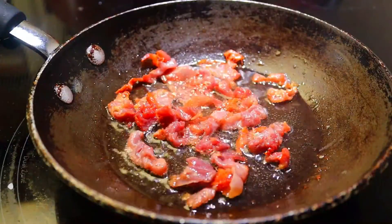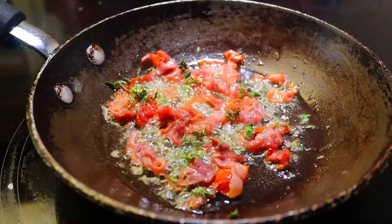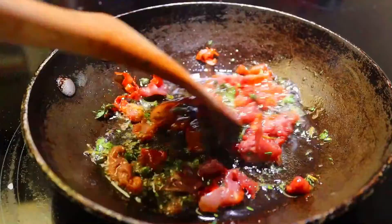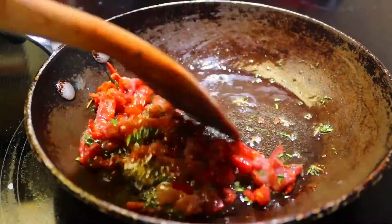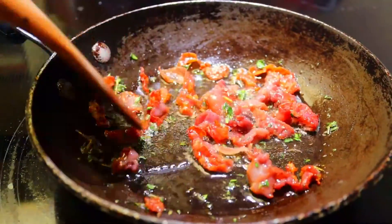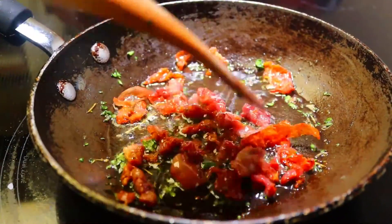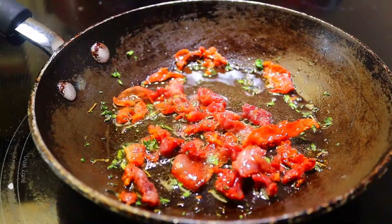Just before it's done, add fresh thyme and fry for 30 seconds. Then transfer it to a separate plate lined with paper towel.